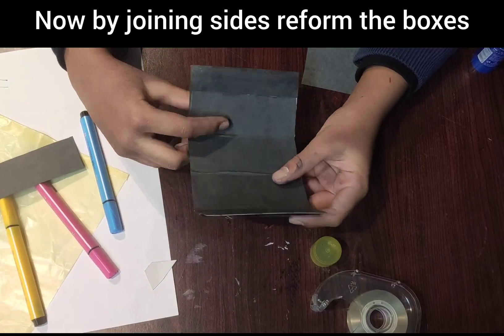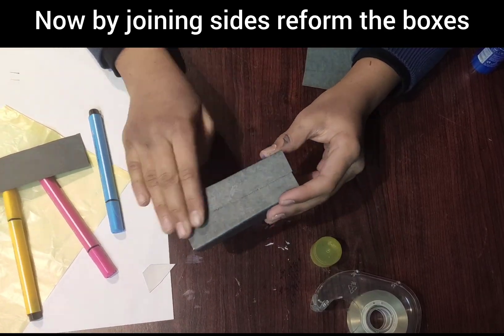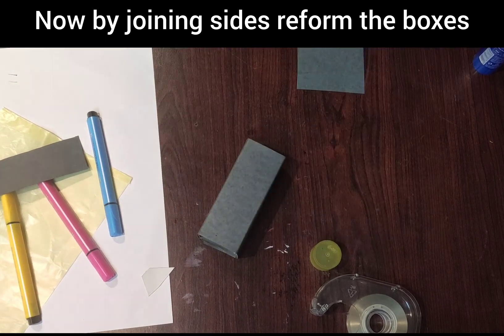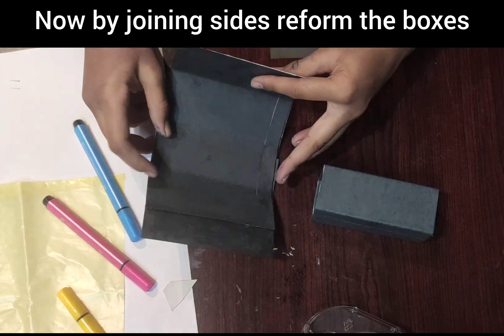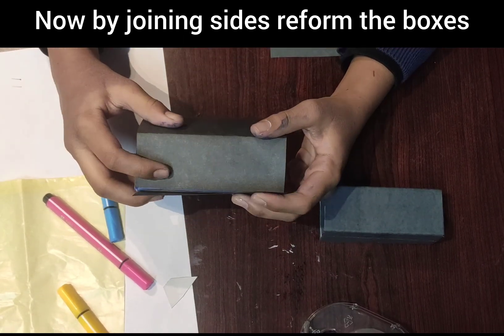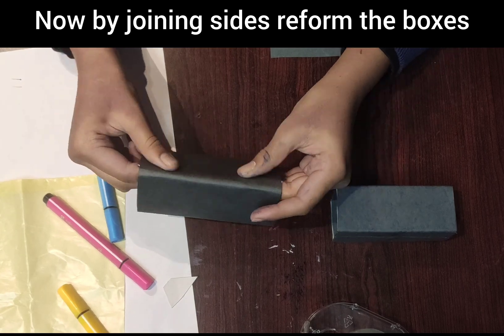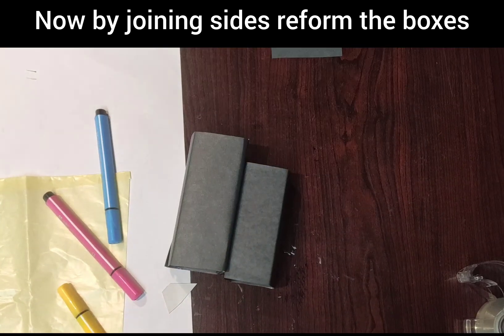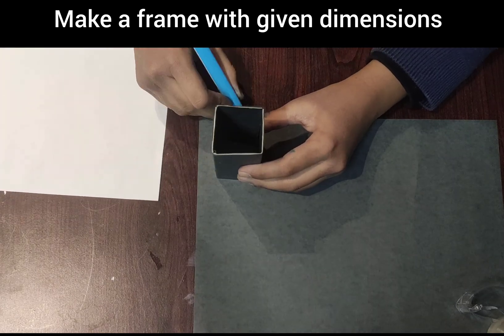Now, by joining the sides, reform the boxes. Then make a frame with the given dimensions.